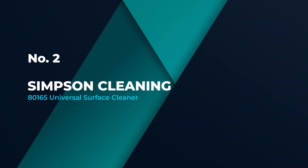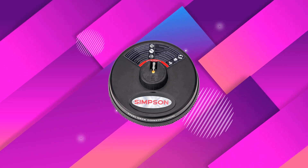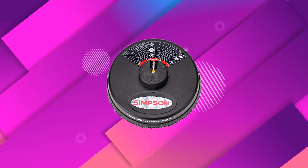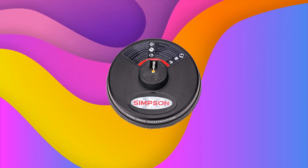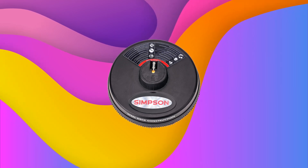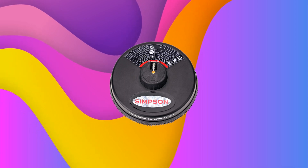Number 2: Simpson Cleaning 80165 Universal Surface Cleaner. Those hunting for a quality pressure washer surface cleaner that can be attached to a wand may want to check out this model from Simpson. It features a 15-inch deck made from heavy-duty powder-coated steel for durability. With a 3700 PSI maximum rating and a 140 degrees Fahrenheit maximum water temperature rating, it works with most gas-powered cold-water pressure washers. This surface cleaner from Simpson features a 1/4-inch quick connect fitting.